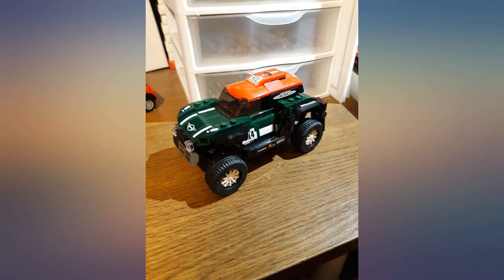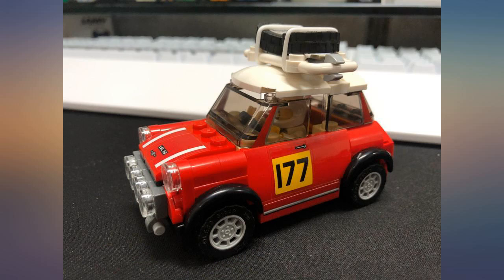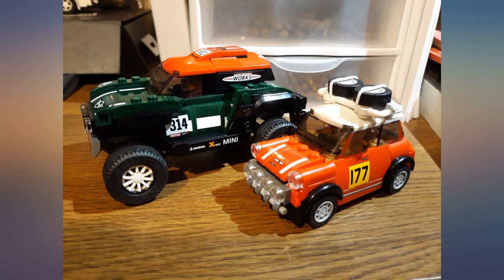Overall, though, this is a great set with great LEGO representations of awesome vehicles. I would absolutely love to see LEGO make more Minis.